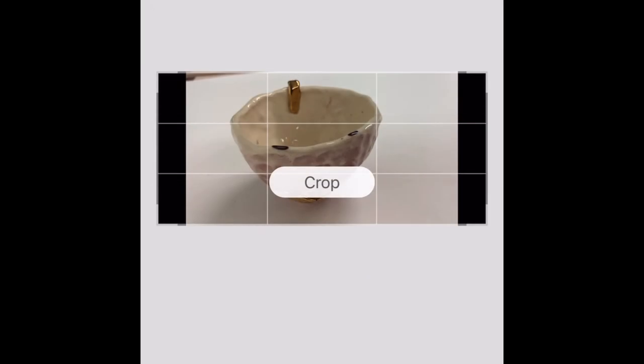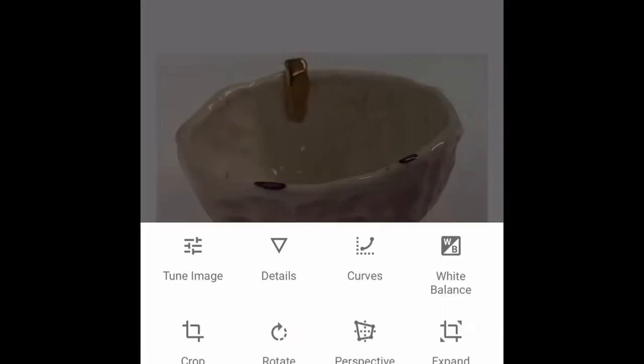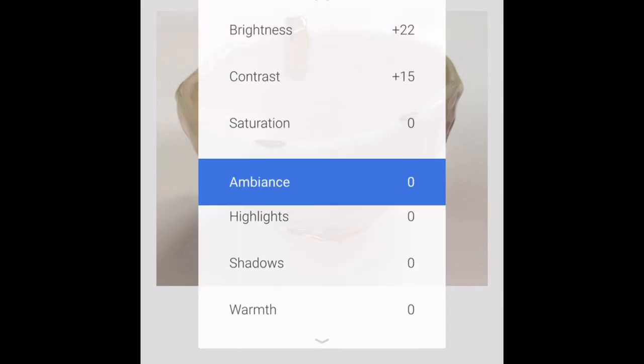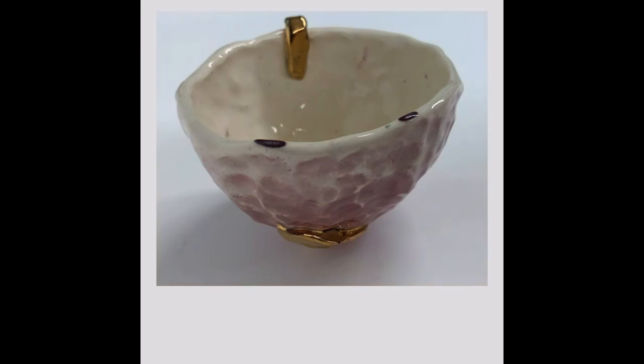For this photo I needed to bring it into a photo editing app. I cropped it down so that only the white background showed. I decided to tweak some details like the brightness, contrast, shadows, and warmth as well. I also decided this photo needed some white balancing. For this process I used the app Snapseed.